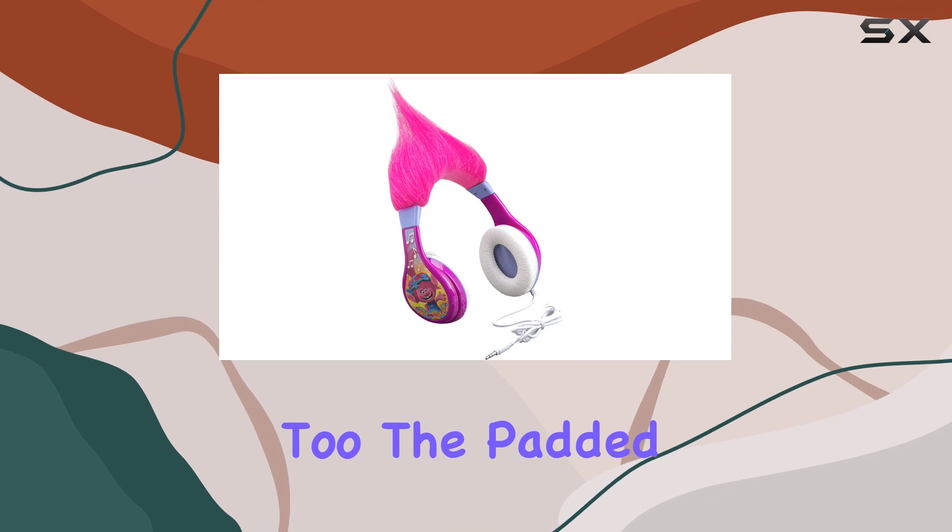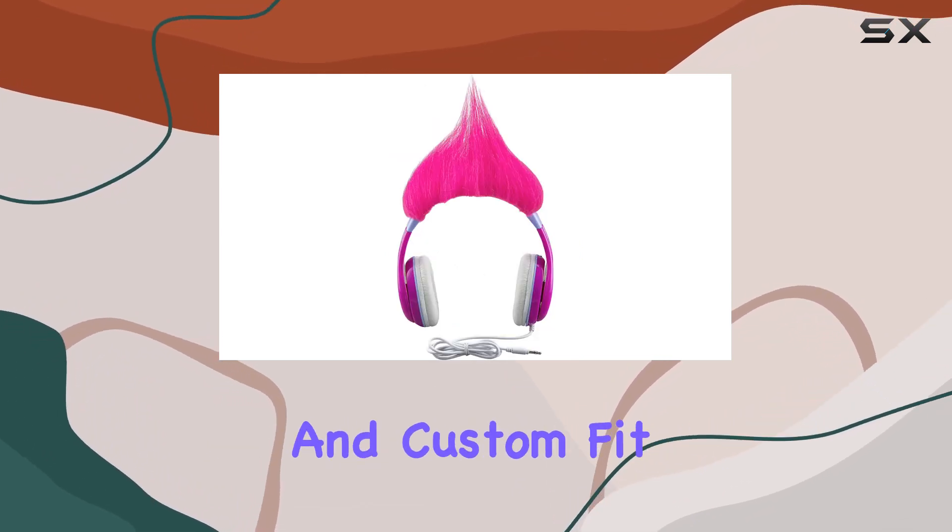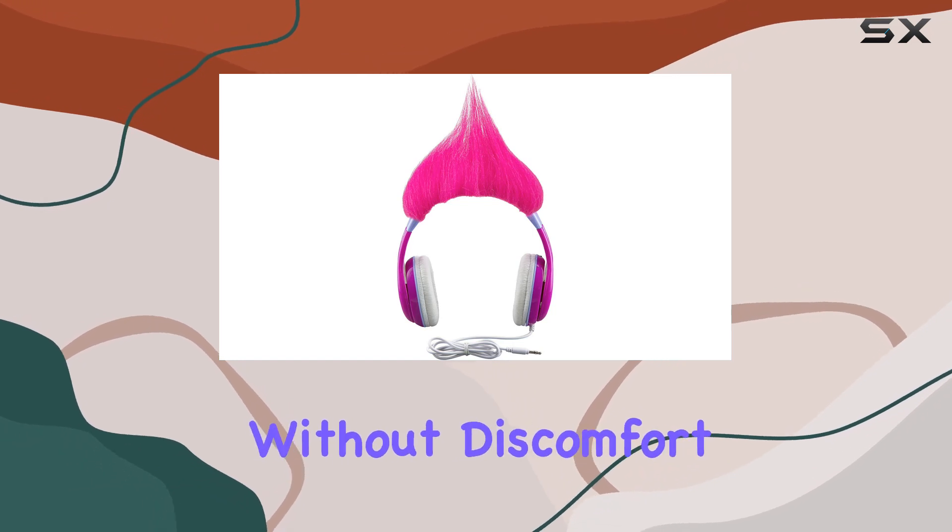Comfort is a key factor too. The padded pivoting ear cushions and adjustable headband ensure a comfortable and custom fit for your child, allowing for extended listening without discomfort.